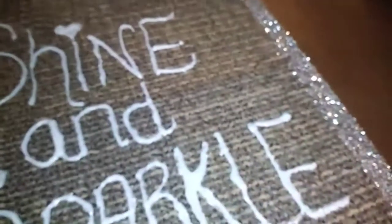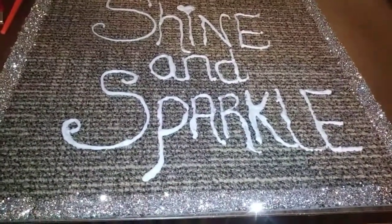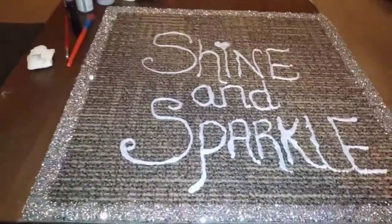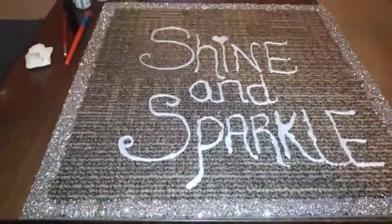I decided to use this paint that has glitter in it. It says let it dry and it says it's washable, so I don't know how true that is. I made it kind of thick, but I'm cool with it, so we're gonna let it dry and I'll come back with the finished results.